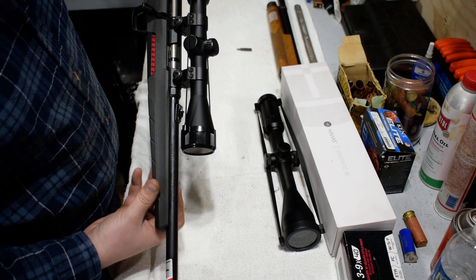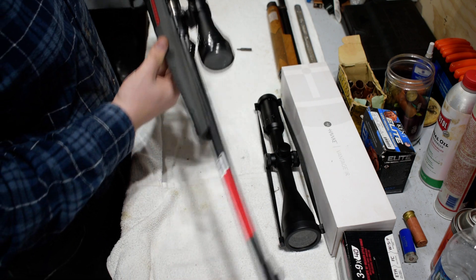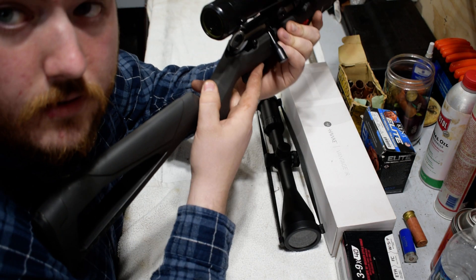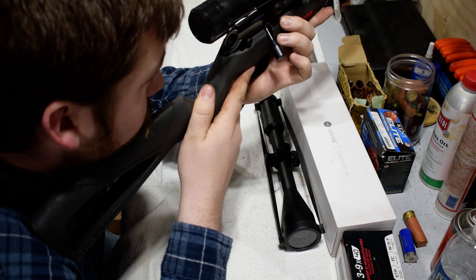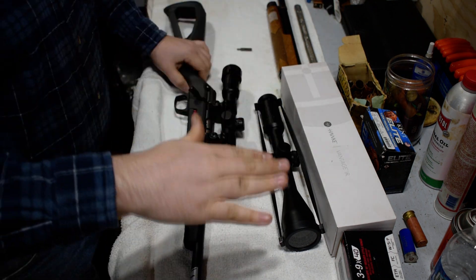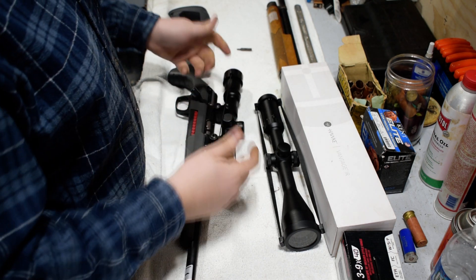Plenty of room with a normal mount. You can definitely run low-profile rings with a 40mm tube — that's not a problem, so you can bring it really far down. My comb height — I'm just touching the lower part of my cheek onto the stock, and that's right where I am. I don't have to crush my face into the stock to get a bead on this. Just rest it right at the bottom of my jawline and she's ready to go.